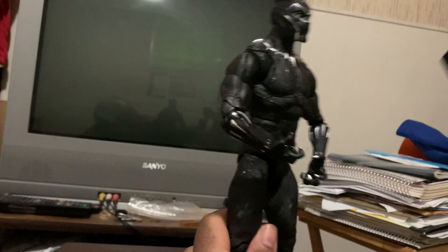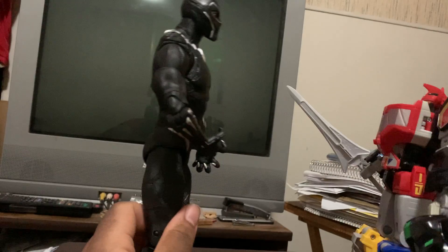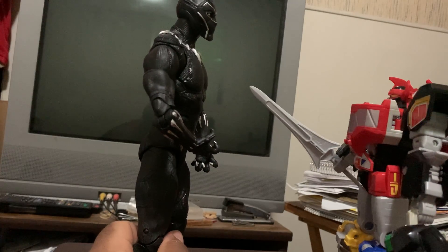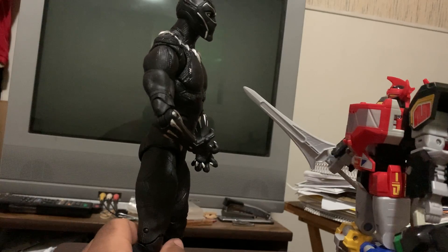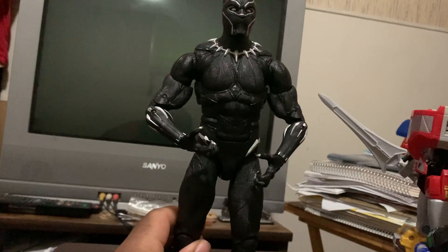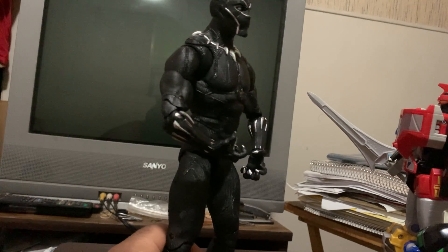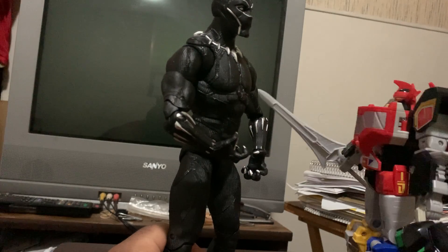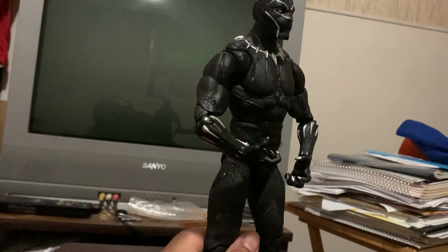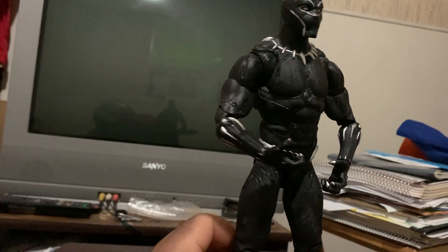And here's another size comparison of how tall this guy is — he's taller than the Megazord. Definitely a king. Almost makes me think of when Rita made the Green Ranger grow. Except it's the Black Panther, and I highly doubt Black Panther is going to be so easy to be swayed to the side of evil. Although to be fair, that was due to a corrupted Green Power Coin, and that was Tommy's first time having it.